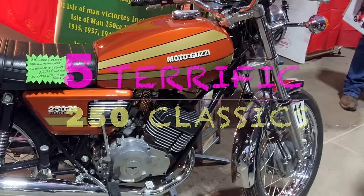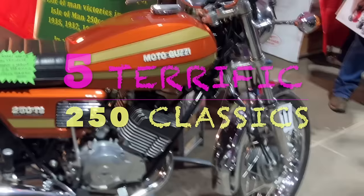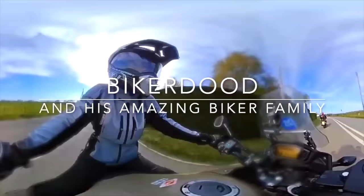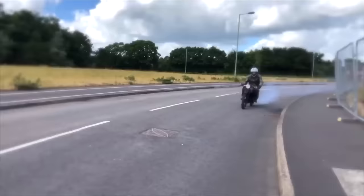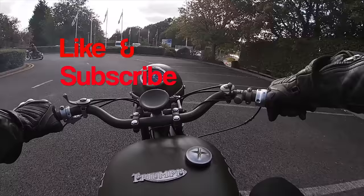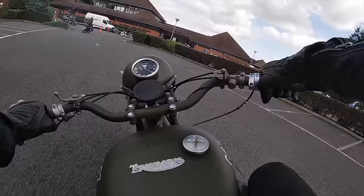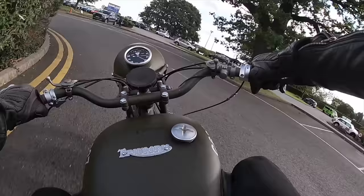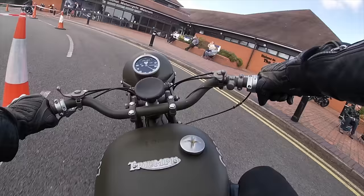This time it's five terrific Sporting Classic 250s. The quarter litre class has always been a popular one, especially with commuters because it provides cheap, economical and very capable transport. The 250 class has also been popular with learners, it being the learner capacity for many years in Great Britain for example. And so here are five terrific classic 250cc motorbikes with a sporty edge.